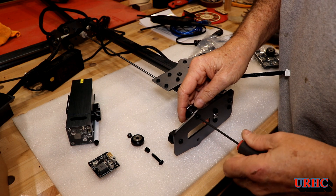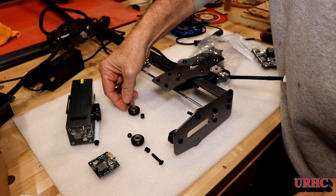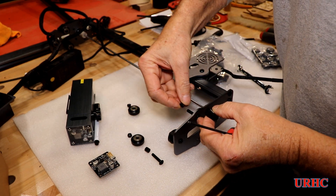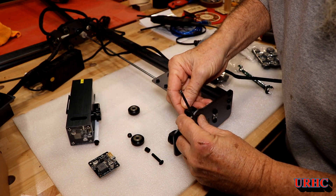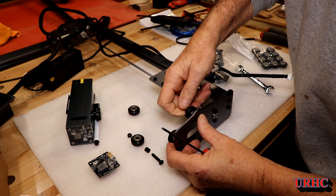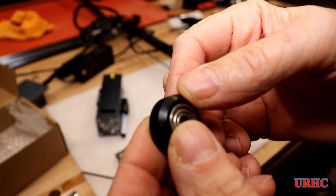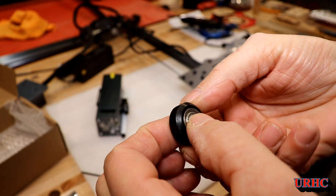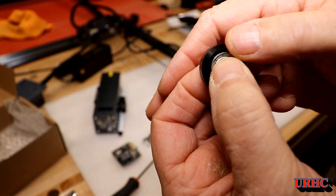It turned out that all the screws on the wheels were too short - they didn't go into the nylock on the nuts. There's a spacer, a wheel, and then another spacer, so I just put the new wheel back on. When I took the old wheels off and looked at them, they didn't look good - they were machined with a really dull tool, with all kinds of tears and chunks missing. But the bearings also had dead spots. The new ones look like they're precision ground.